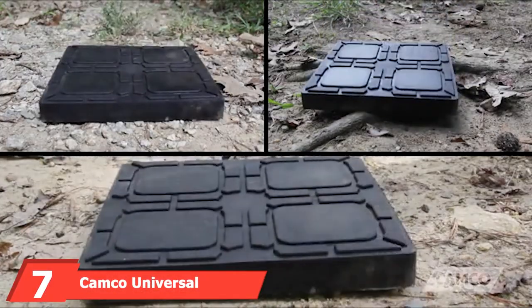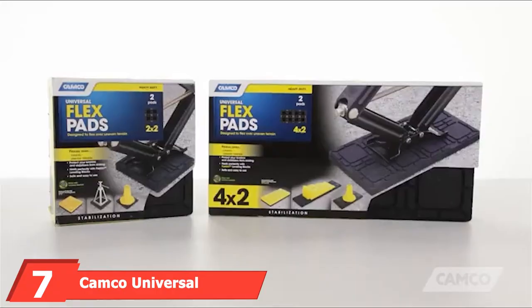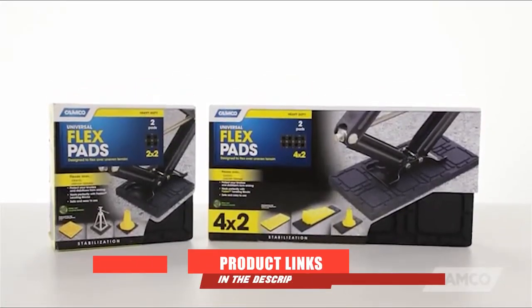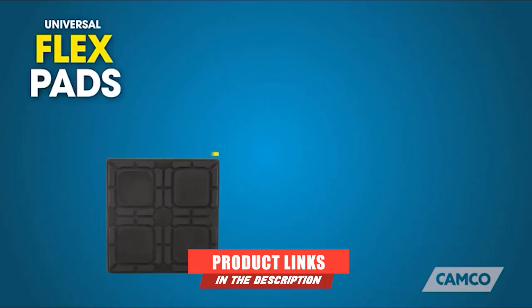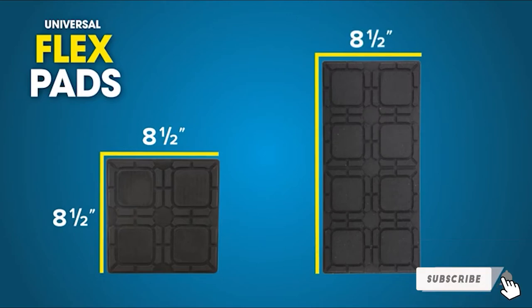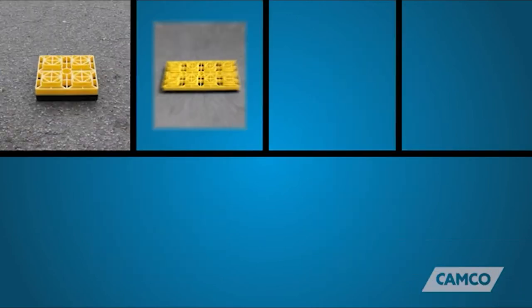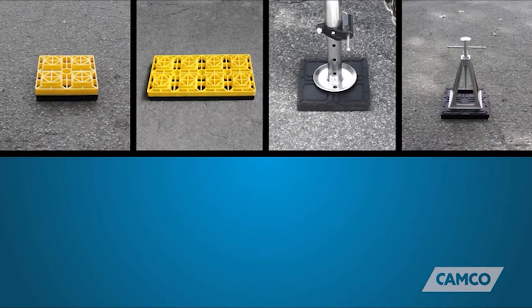Next at number 7, we have Camco Universal Flex Pads for Leveling Blocks. In this pack, you get two universal jackpads manufactured from recycled materials that are UV-resistant and weatherproof. These non-slip pads have been specially designed to give you an even surface when your RV is parked on gravel, rough earth, and tree roots. Many RV owners are happy with this product and claim it is top-notch.